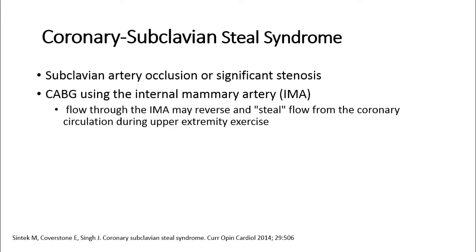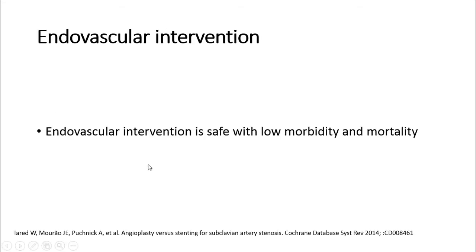Coronary subclavian steal syndrome has two components: subclavian artery occlusion or significant stenosis, and a coronary artery bypass graft using the internal mammary artery or IMA. Flow through the IMA may reverse and steal flow from the coronary circulation during upper extremity exercise — as this patient was complaining of left arm claudication and exertional chest pain. It has been reported that endovascular intervention is safe with low morbidity and mortality in this syndrome.